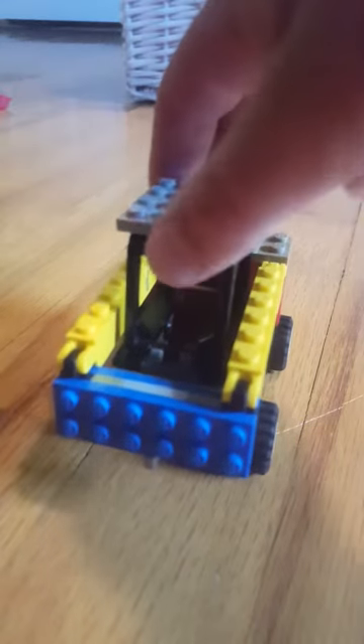I will be showing you how to make attachments for this kid's deer. First we're going to start out with the snow plow.